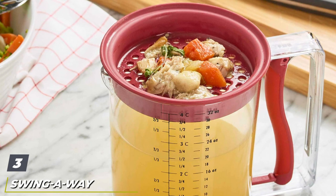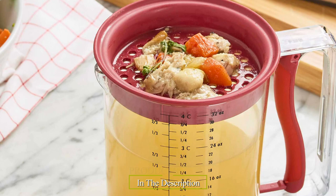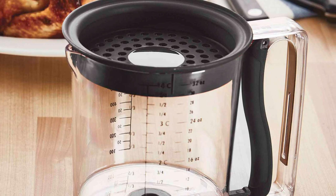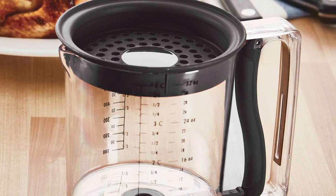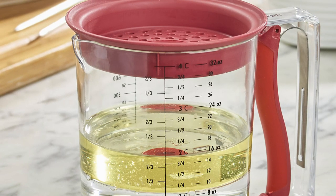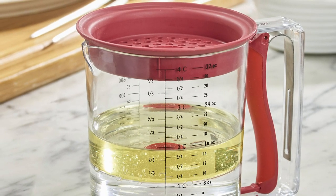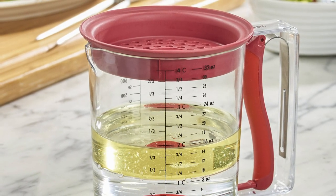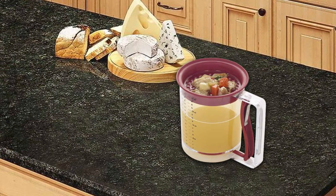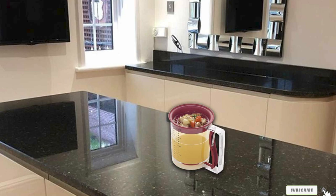The number three position is held by the Swing Away Easy Release Fat Separator. This affordable bottom drain style fat separator has a spring-loaded valve that releases liquids directly from the bottom of the container. This dishwasher-safe 4 Cup separator also has a spout for pouring and measurement markings so it can also be used as a measuring cup. It comes with a removable strainer lid to catch larger bits of food. To use: just fill, let fat and liquid layers separate, then give the handle a squeeze to release the cooking liquid. Since liquid drains from the bottom, it's more likely to leave drips on the counter, but the liquid is less likely to have any fat in it, as long as you stop releasing in time.